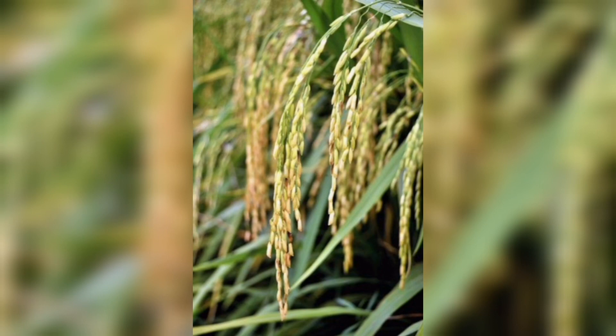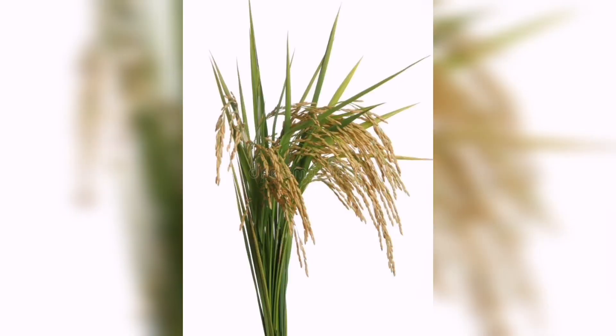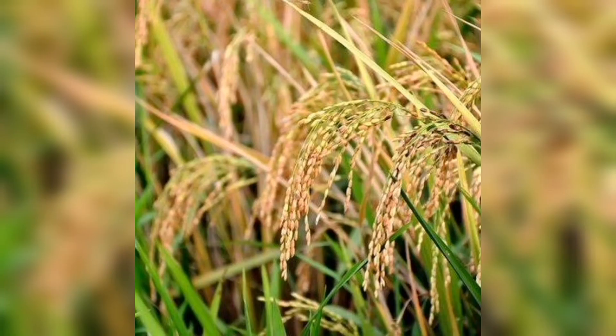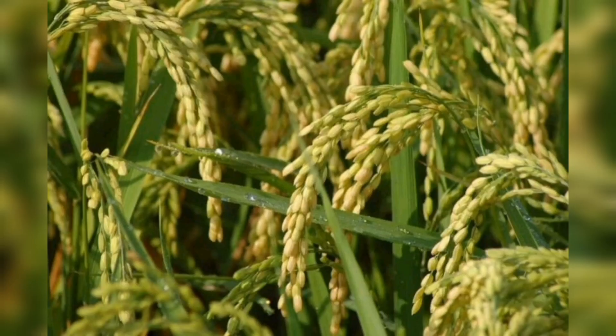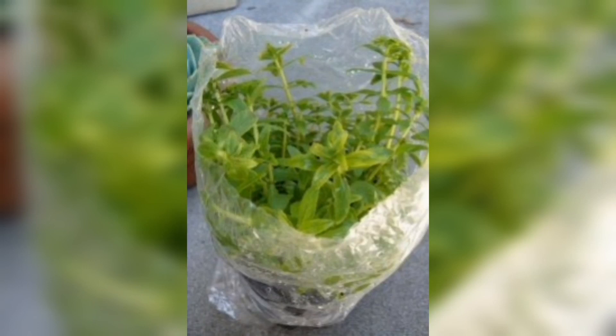Before planting the seeds, you need to prepare them. Soak the seeds in water for 24 hours. This will help to soften the outer shell and allow the seeds to germinate more easily. Once the seeds are ready, you can start planting them. Spread the seeds evenly over the surface of the paddy field and make sure the seeds are submerged in the water. If necessary, add more water to cover the seeds.